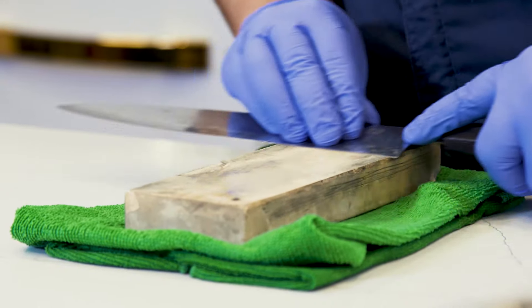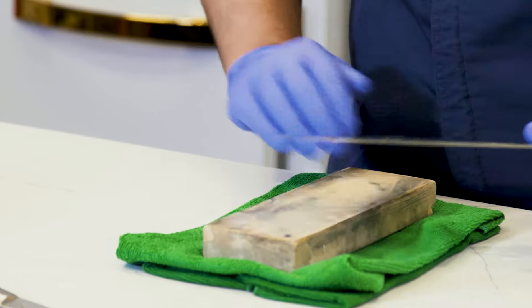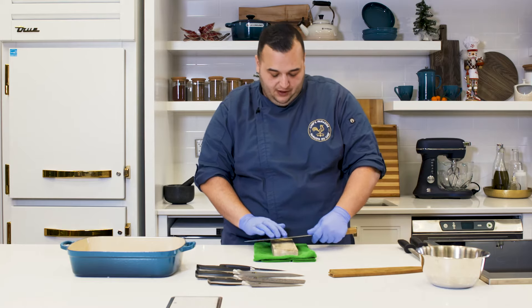Continue to work the knife in the segments you're looking for — 15 strokes per segment. Keep adding water on the stone as it gets dry, as this is the form of lubricant needed for the friction of the knife.